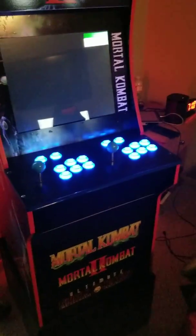Gotta give it a second. And let's plug it back in. There it goes. And just wanted to show you the full boot up.